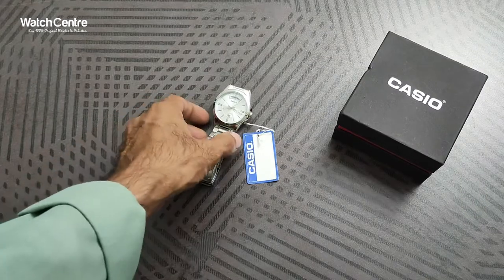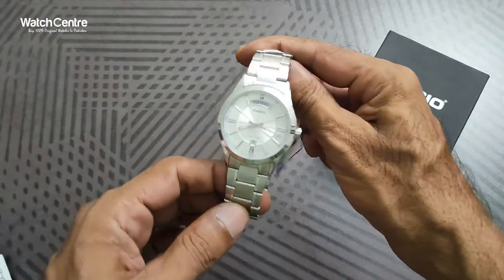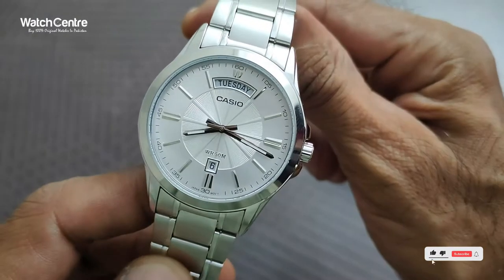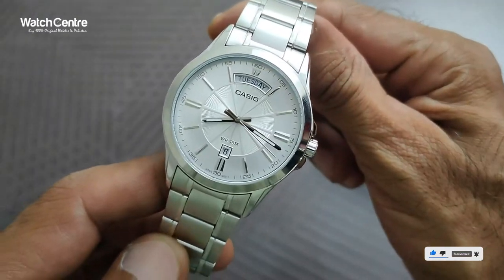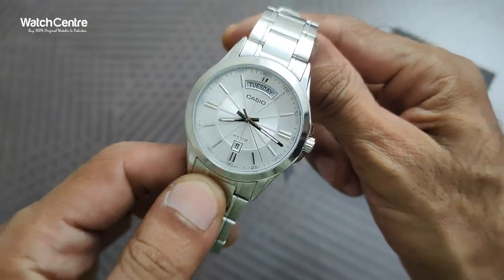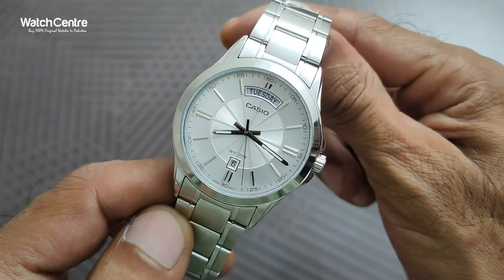Hello viewers, welcome to WatchHandit.PK official YouTube channel. In this video we are going to review one of classic Casio men's analog watches in stainless steel chain and analog dial. It's in silver chain and silver dial — a classic Casio watch.